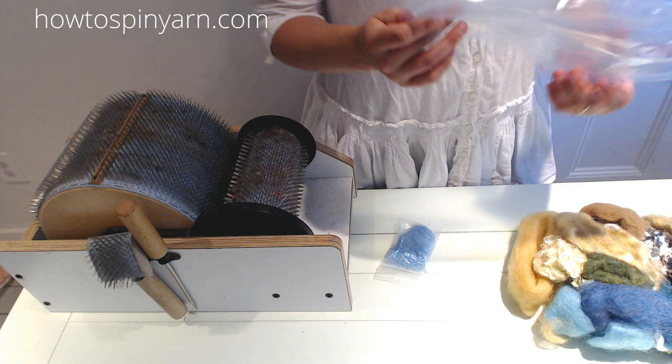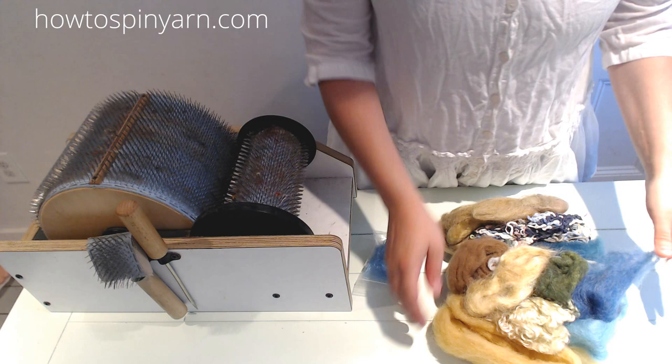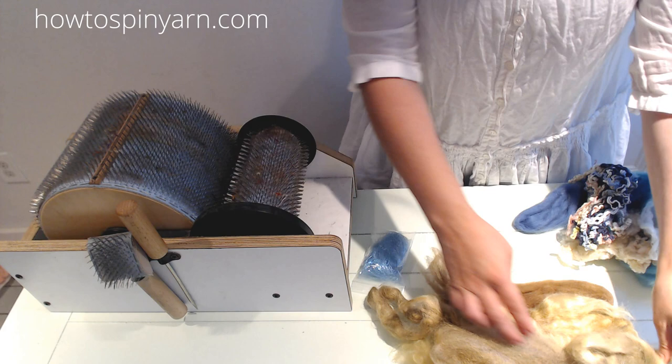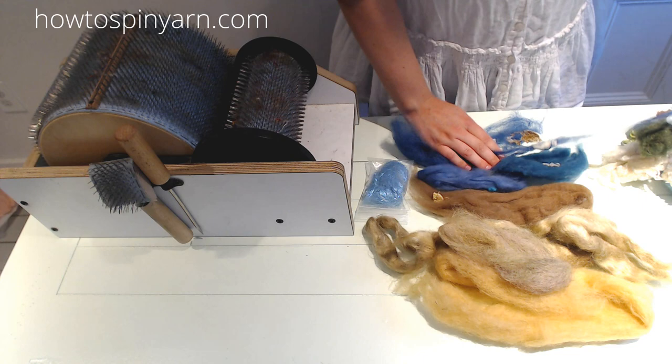I started by going through my stash of wool and finding fibers that reminded me of walking on the beach. I pulled fibers that reminded me of the colors of sand — these are just different tops and rovings. I also pulled colors that reminded me of the ocean.